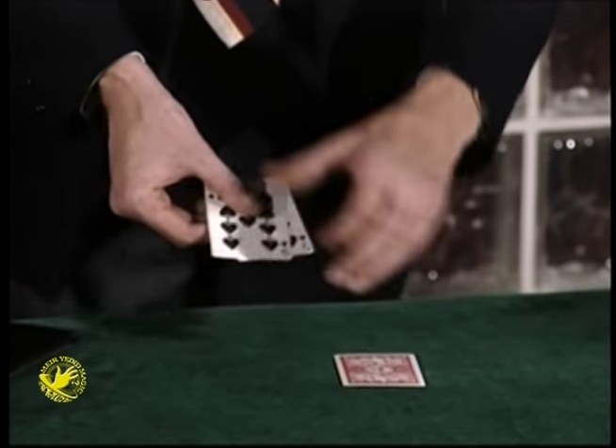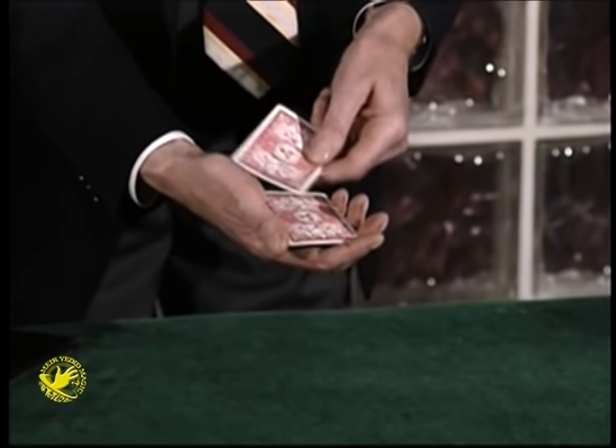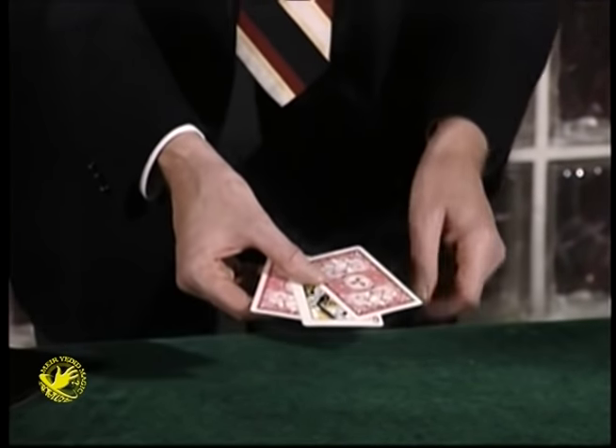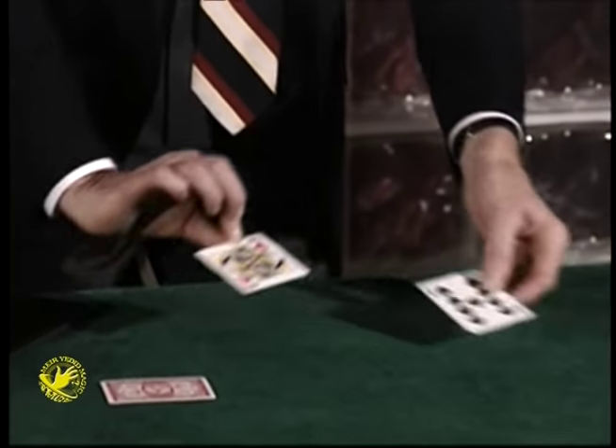I still couldn't figure it out, but I found out something very interesting that happens nevertheless. So if I place that queen in the center and give it a little shake, it turns face up. Now this part I can follow, but what I didn't follow is this: if I place that queen over there, how can it possibly be over there unless, of course, that's a nine over there?